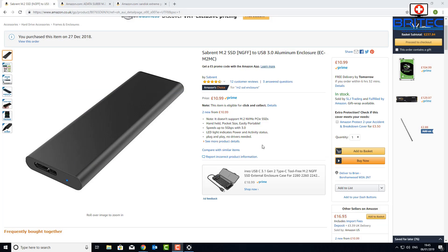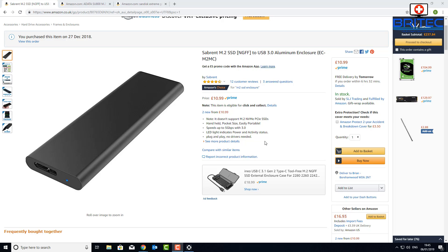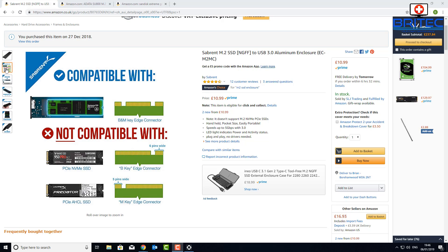The three items I'm using: the enclosure is by Sabrent, it's 10.99 in English money — pretty cheap. It has an LED light on the front, it's USB 3.0, and it's an aluminium enclosure with a nice long cable. It's compatible with the B and M key edge connector — the one with two notches. If you've got only a B key or M key edge connector it won't be compatible, so make sure you have the right version of M.2 SSD.